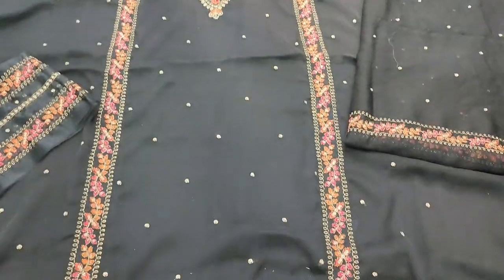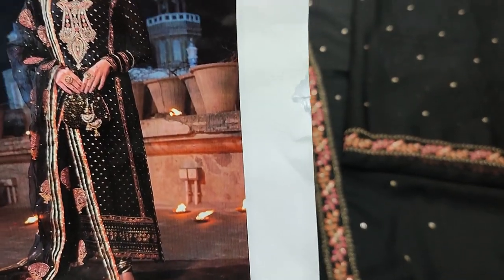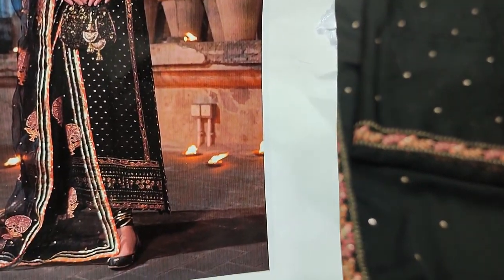Assalamu alikum everyone. Dhulqadir is in the Thakafat collection. This is Shephun's new design lounge — a copy design collection.